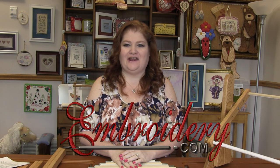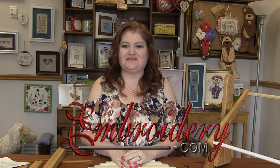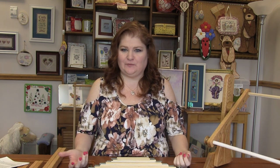Hi everyone, it's Donna with Fruity.com. Welcome to this Easy Stitch product demo. As of late, I've had lots of questions about our Easy Stitch products — like, can this scroll bar work with these sidebars? So I thought I would just go over all of our products and explain everything.